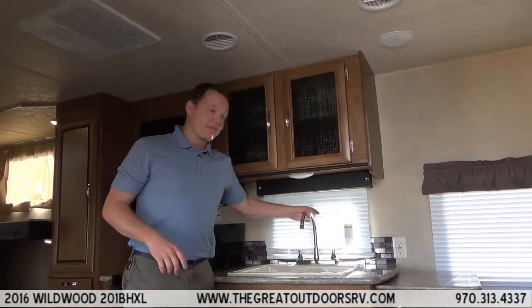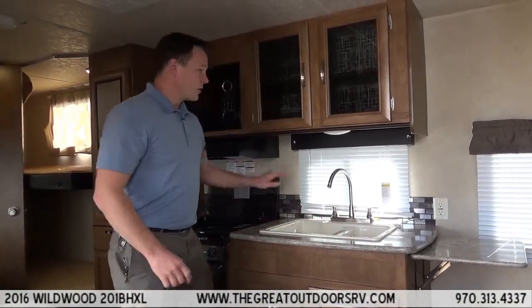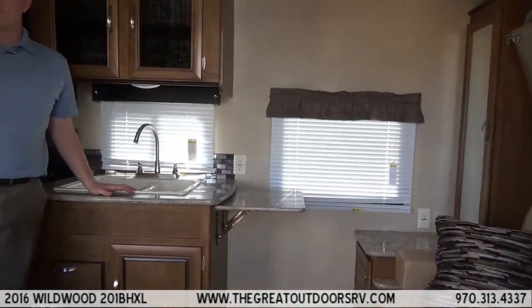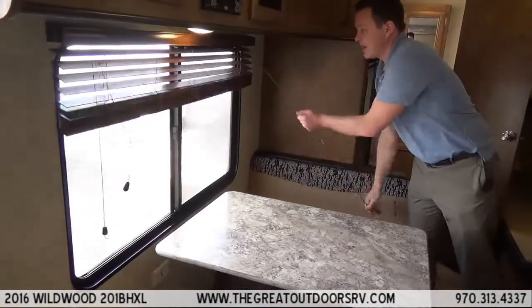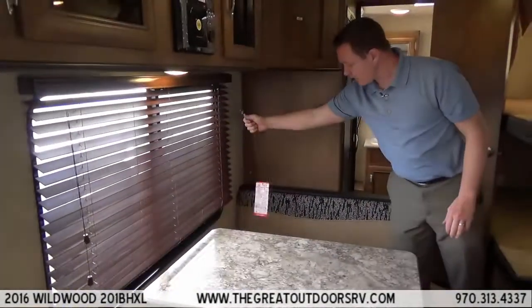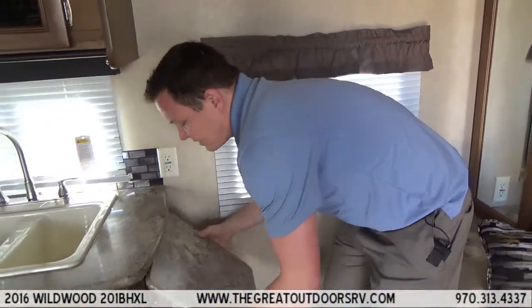Inside you will notice the high-rise sink faucet, so even if you put in a big pan you can still work around it, and it is a double sink. There are mini blinds over here instead of just curtains, and a wood blind by the dinette for a more residential look. It also has a huge size window and a countertop extension that folds up and down to give you extra counter space when you need it.